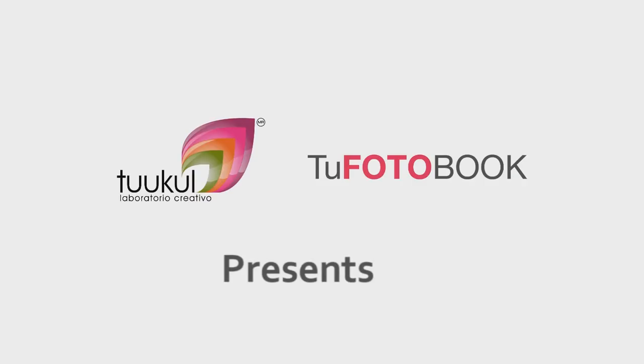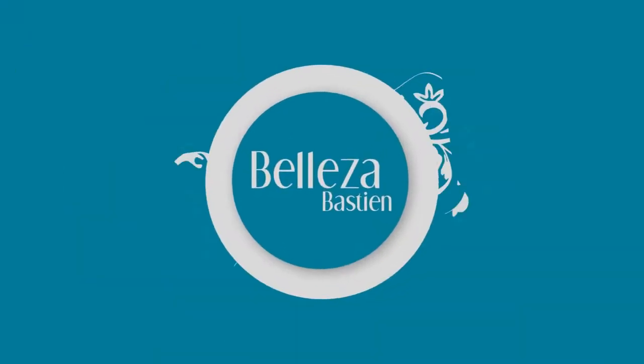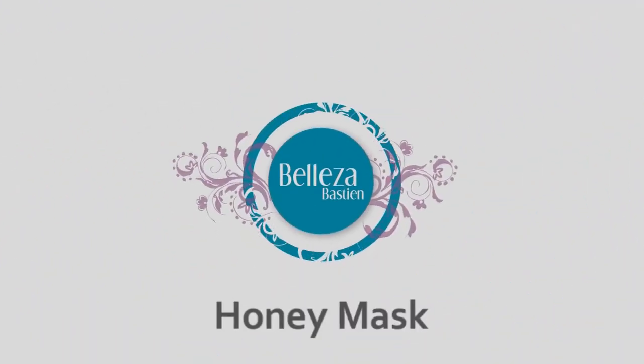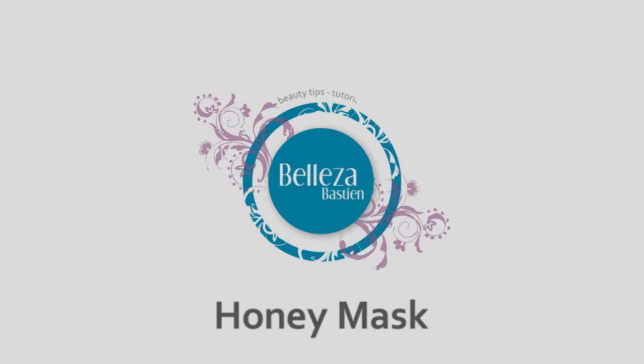Hi everyone, this is Indi from Valle Sebastián and I'm going to show you guys how to do a honey face mask. Do you have acne prone skin, or is your skin really dry, or does it simply look really tired? This face mask is for you.